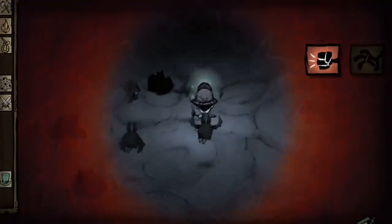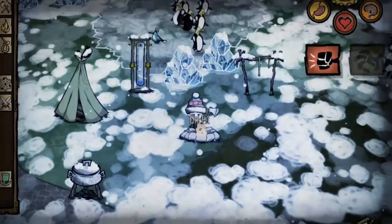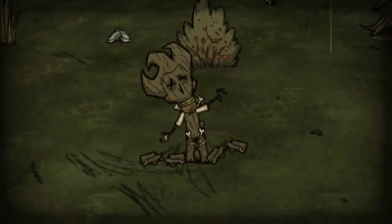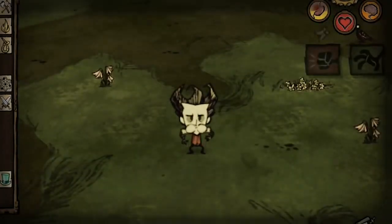Rounding off our list is the pocket edition of a game with a title that serves both as solid advice and a sign of things to come — Don't Starve. Traverse the dark and dreary world of Don't Starve for as long as you can, building up your resources and equipment, whilst maintaining your hunger, health and most importantly, sanity. There is a lot to explore and consider, so having an Xbox controller makes it that little bit easier, and each new world is different with a new set of challenges to keep you on your toes.